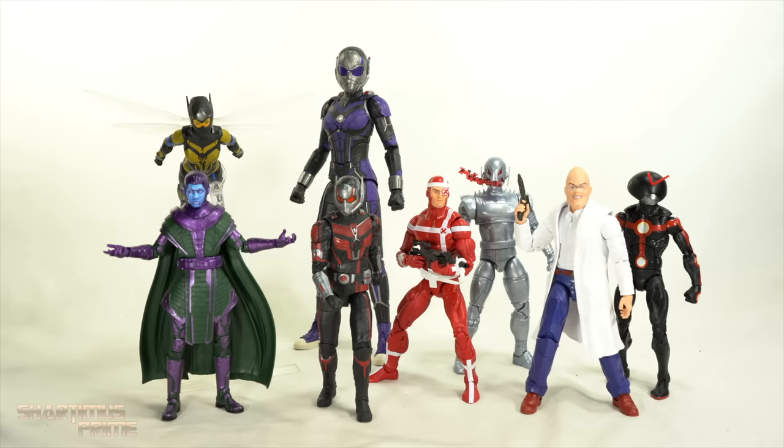Here are the figures out of the packaging. Not necessarily my favorite wave — I probably would have reviewed these a lot earlier if I was really enamored with it. But there is some good stuff here. There are figures I definitely like from this set, but for the most part I'm not particularly thrilled about the wave in its entirety. Let's get a closer look, starting with Ultron.